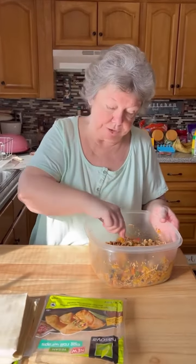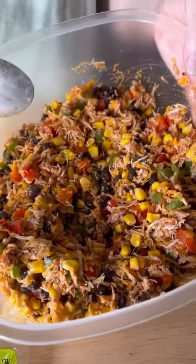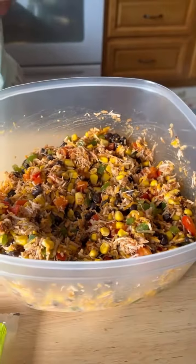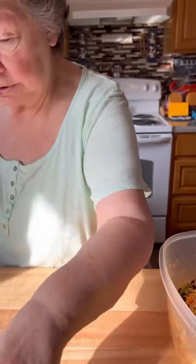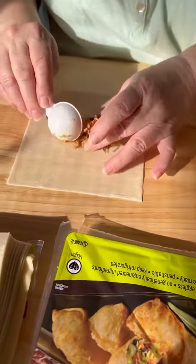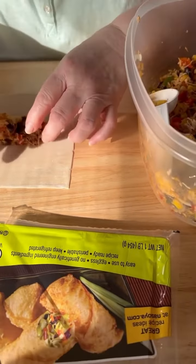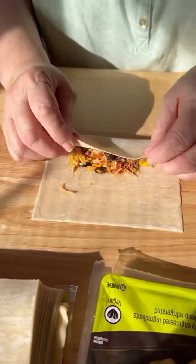We've got our pan greased in our oven and we've got everything — this is what it looks like. You take two packs of egg rolls. You take the egg roll wrapper, lay it down in front of you, add two spoonfuls of the mixture, and kind of shape it like a log. Then you start rolling it up.